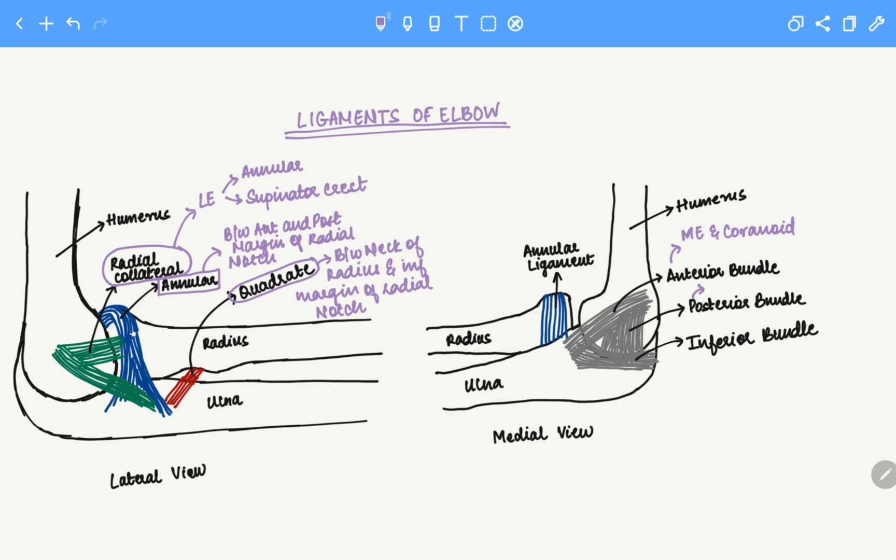Then we have the posterior bundle. The posterior bundle is between the medial epicondyle of the humerus and the olecranon of the ulna.